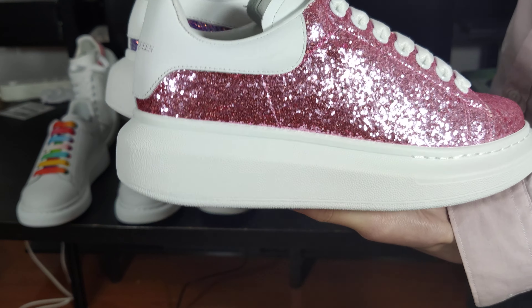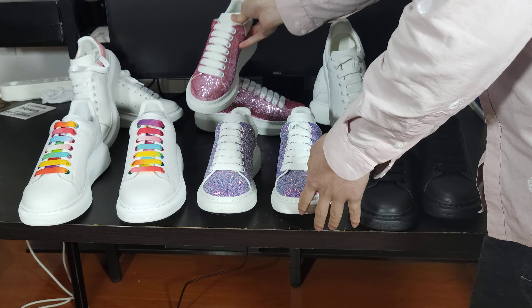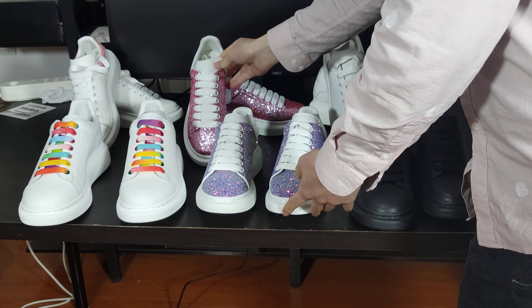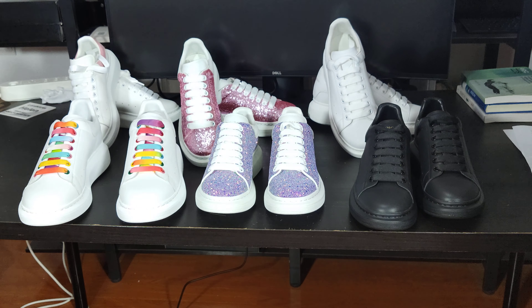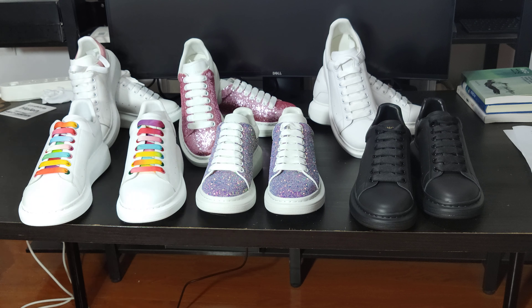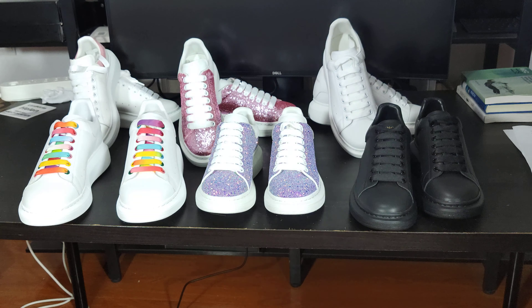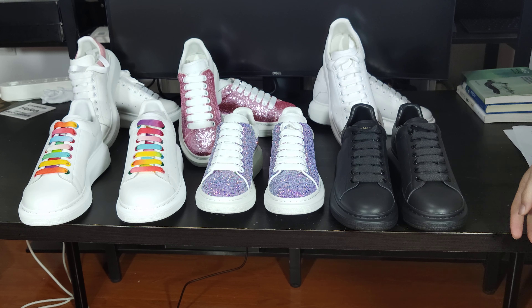I just want to go through this video. The McQueen has a lot of designs and a lot of colors available. The size range is from EU 34 to EU 47. Tell me which shoes you would pick up.